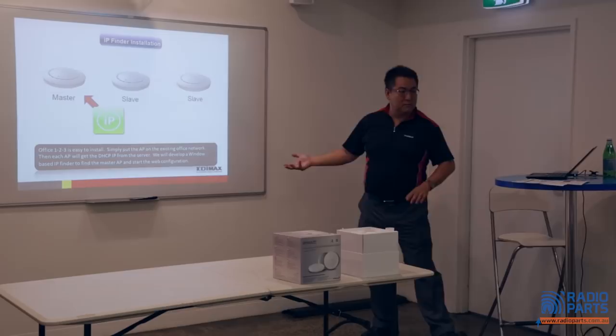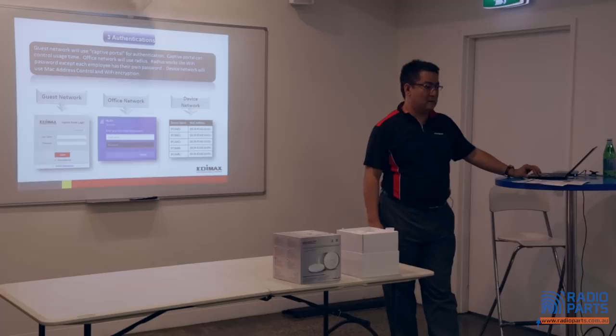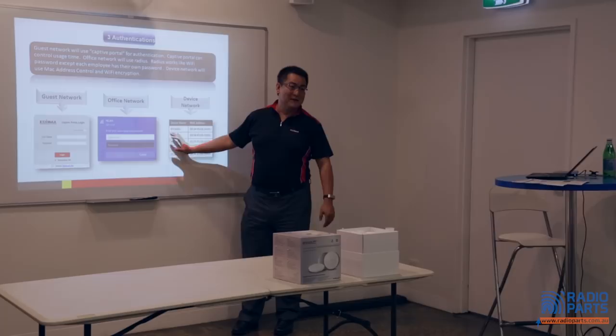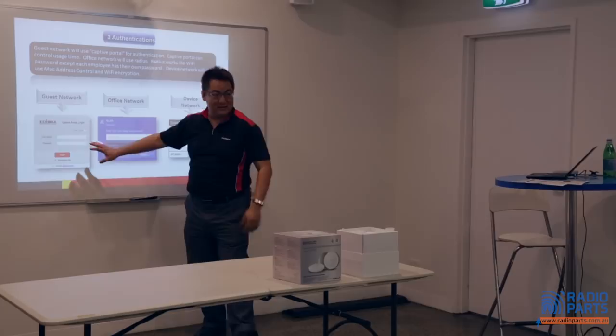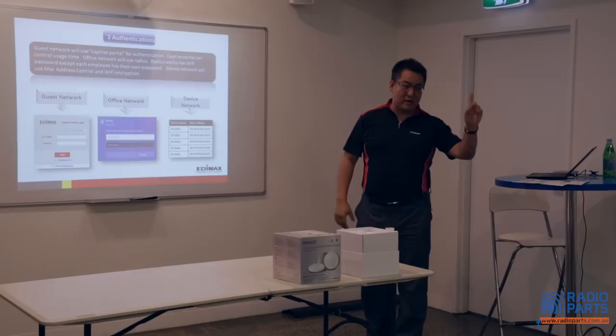We will give you the IP finder. A question from the audience: how do you set those particular functions — guest network, office network, device network? Is that from the get-go? Yes. Previously, with systems like Ubiquiti or even Edimax, you needed to go to the UI and do settings one by one, directly into each device. This one I'll show you at the next section — how easy it is to set up these three. This is one of the fantastic functions — it will help you minimize all the work. You can set up the office network from just one spreadsheet.